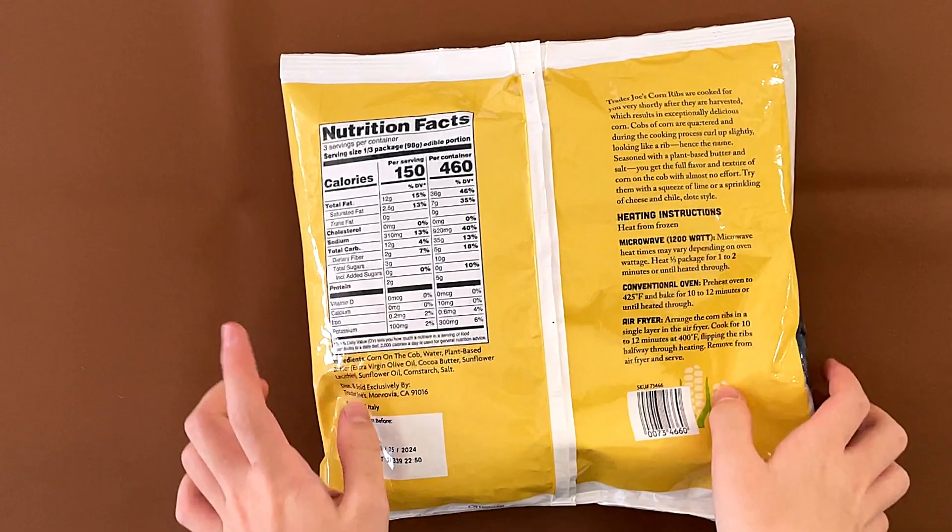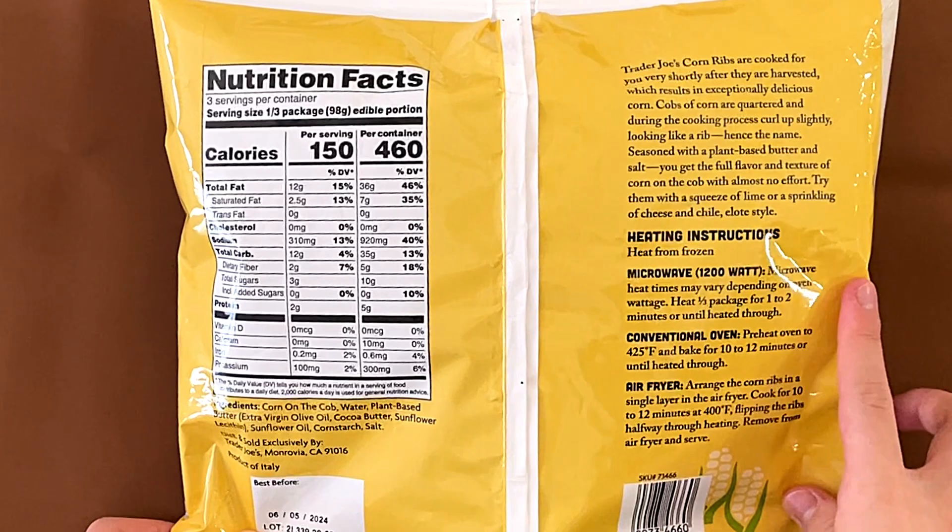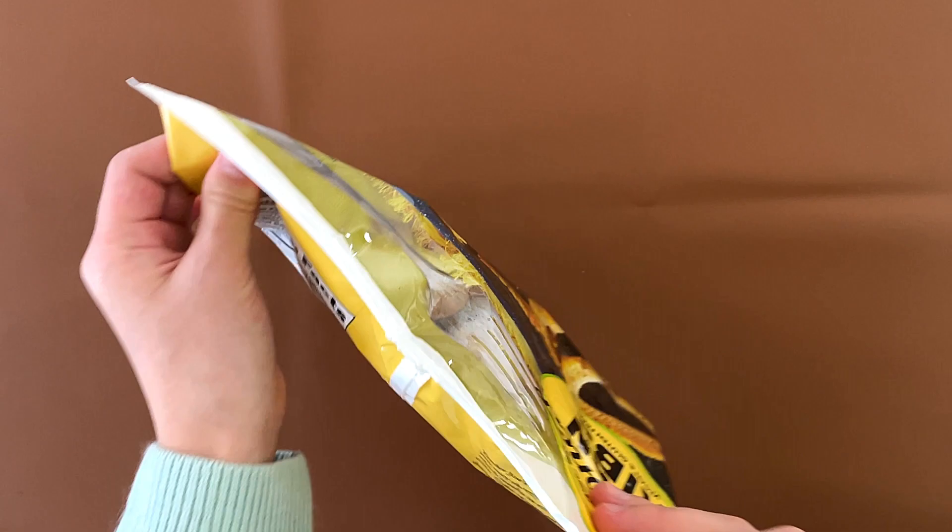Nutrition facts and ingredients: it contains nothing, product of Italy. Heat instructions: microwave, conventional oven, or air-fry. We're doing conventional oven, takes about 10 to 12 minutes. The price is $3.99.